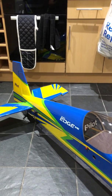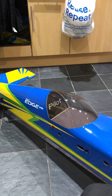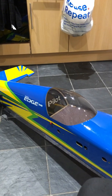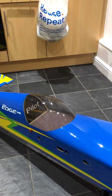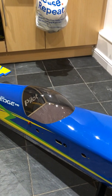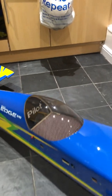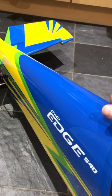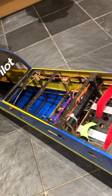Hi there guys, just a quick video on the installation of the radio on a Pilot RC Edge 540, which I did a quick unboxing video on last time. I mentioned the next video would be about the installation of the radio, and here we are. I'm just going to show you the inside of this Pilot RC cockpit — just remove the canopy so you can see the inside of it.